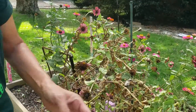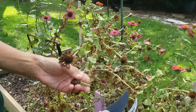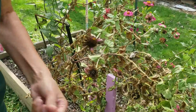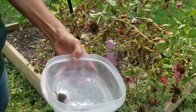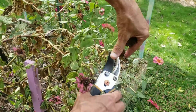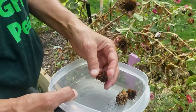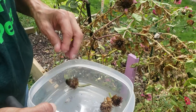These are the zinnias and these are done. Clip and save. I'm just putting them in my little container. Some of them are dry, some of them aren't quite dry yet, so I'm going to leave them here and let them dry — I just want to make sure I get them. Some of these I do want to share.